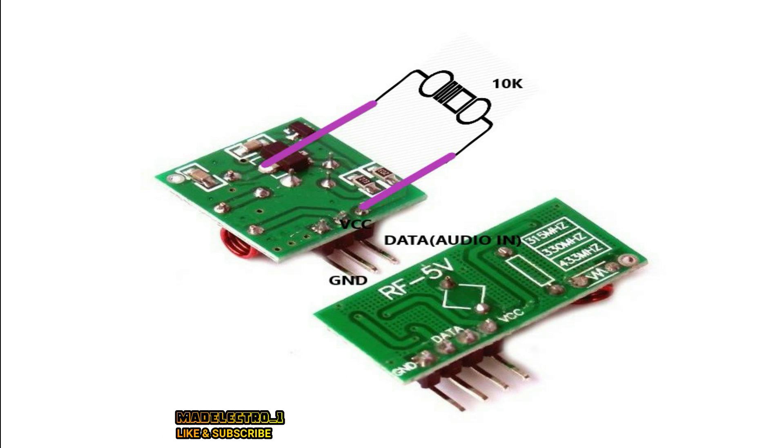For the transmitter modulation, we will use a 10k ohm resistor and it will be connected as shown in this video.